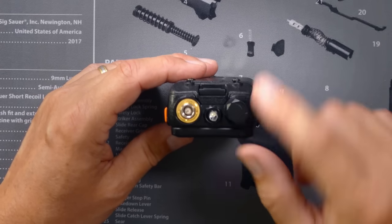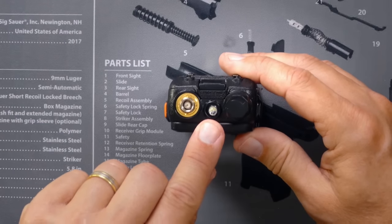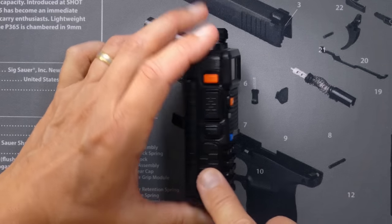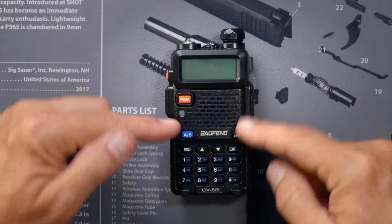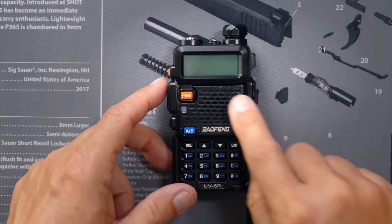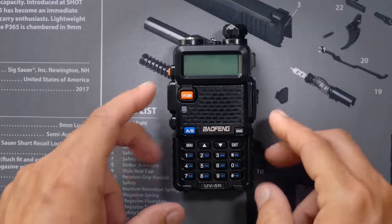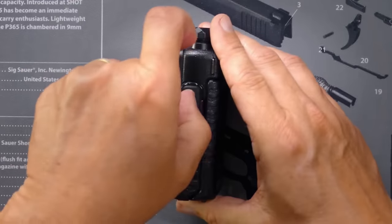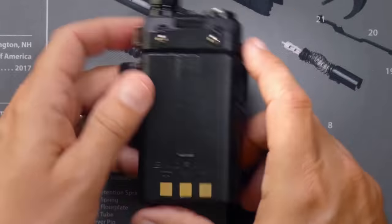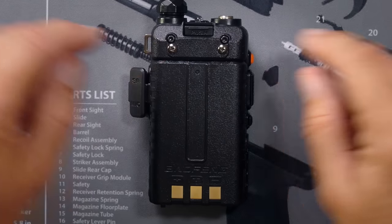On your UV5R, on the top, you will find an on/off and volume control, a LED flashlight, and the antenna connector. You've got some buttons on the side, a display, and more buttons — I'll go over all of these. There's a speaker, and the microphone is also hidden in there. The microphone is much smaller — the larger area is the speaker, and the microphone is just in one tiny little corner. On the other side, you have your programming port and port for connecting accessories. On the back, you have the battery and screw holes for putting a belt clip on.